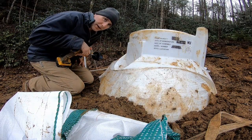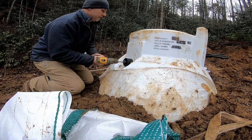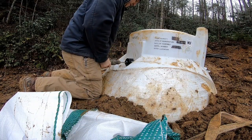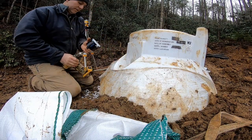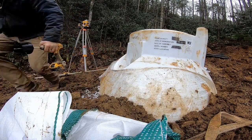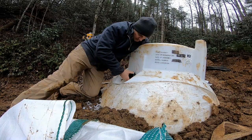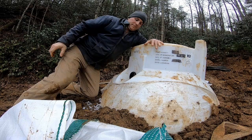Remember, you always want your innie higher than your outie. We've already installed the inlet side — it'll be piped off the hill. The one we're putting in now will be the outlet side; this will be the overflow. After the cistern fills up, it'll overflow out this end into a little stream.